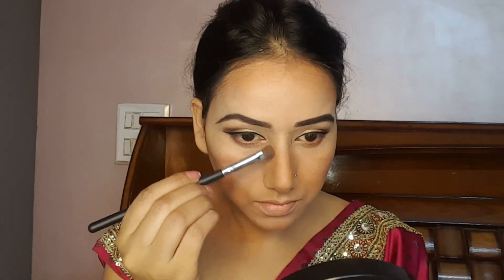Now I am applying compact powder all over the face, neck, and ears. After that, I am using a brush with the Elegal Contouring Kit. I am contouring the nose with a flat brush as well.